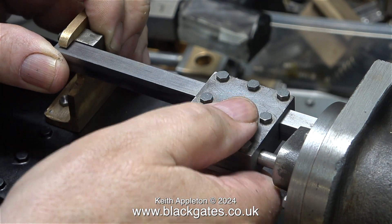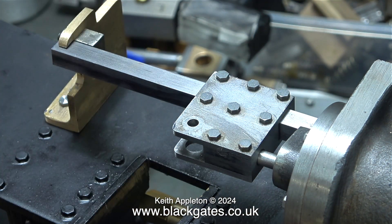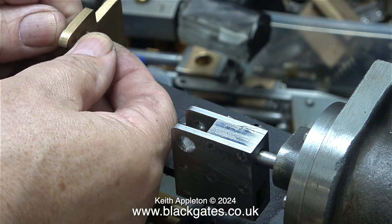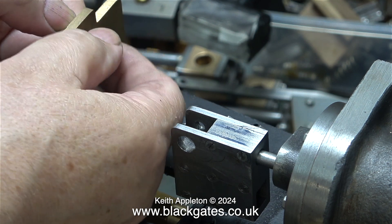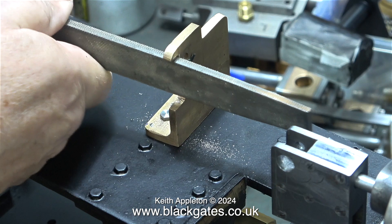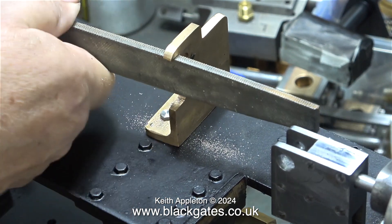To my great relief, once I bolted the cylinders in position the alignment of the crosshead guide bars to the motion bracket was fine. However, at the point of contact the motion bracket was a little bit too deep, so here I'm removing the fitting and filing the gunmetal casting using quite a coarse file, being very careful not to remove too much metal.